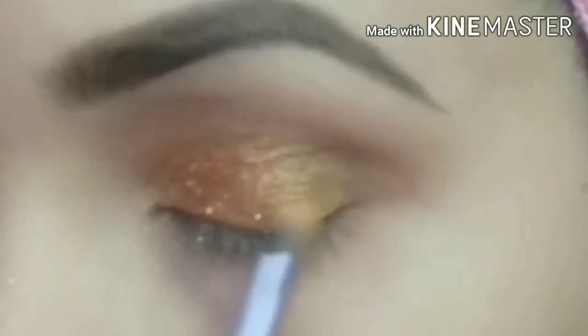I applied them in the outer area on both eyes so that they blend together. After that, I am using Maybelline gel eyeliner. I will add eyeliner and create a wing.